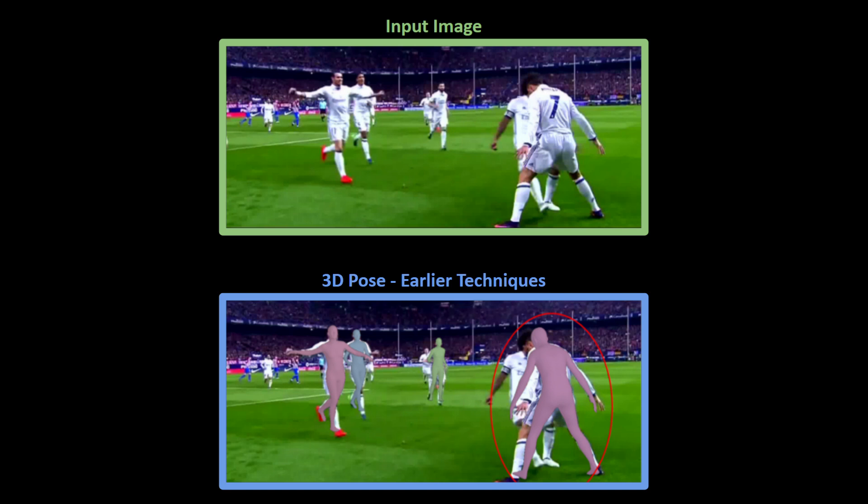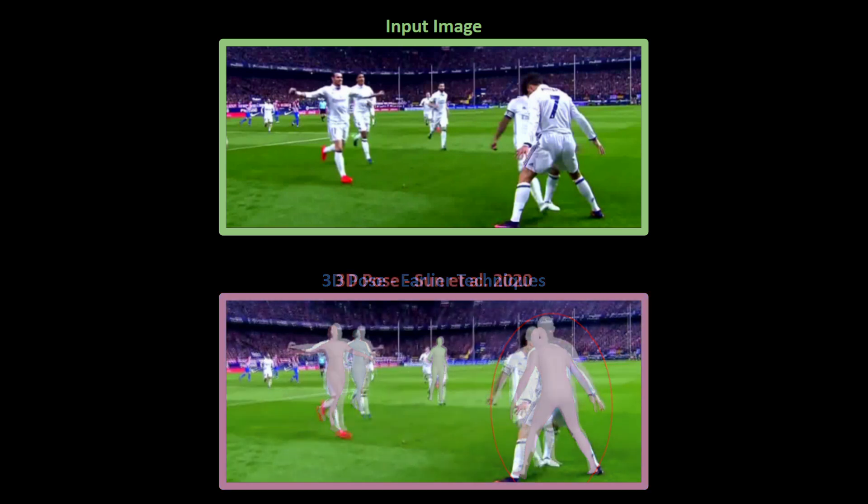Now let's look at how this looks with the new approach. It detects both players in this image even though their poses are similar and heavily occluded. It works better with this method because it uses a bottom-up approach for detecting separate people.